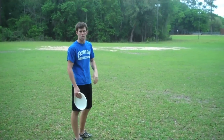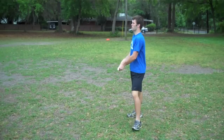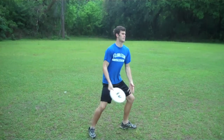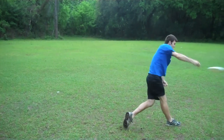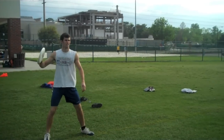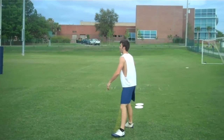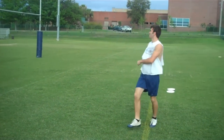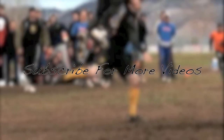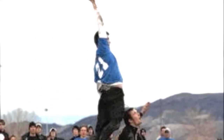We got Alex about 50 yards out, and I'm going to show you a couple of backhands here.